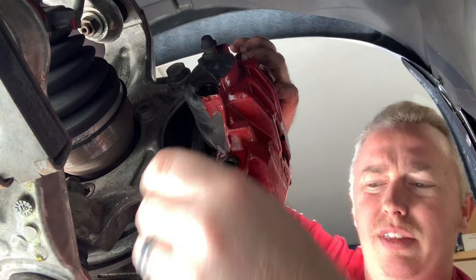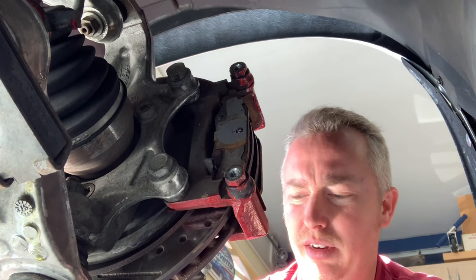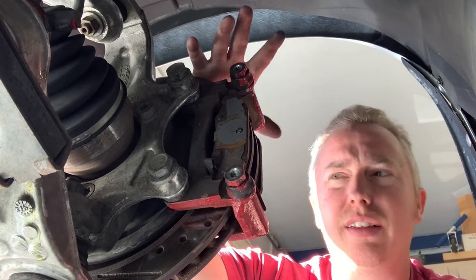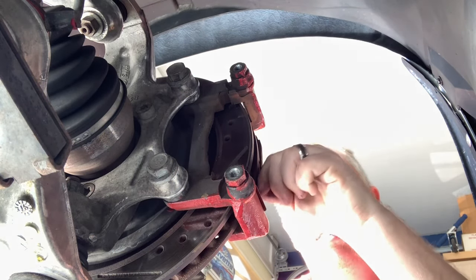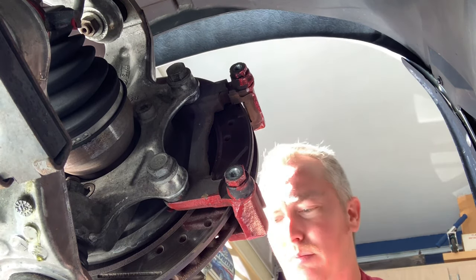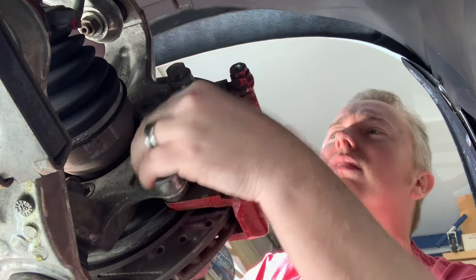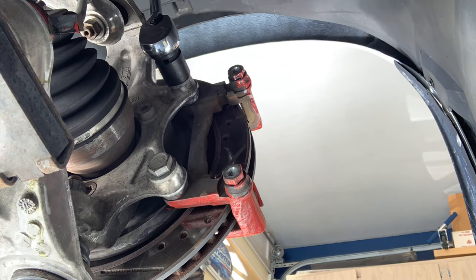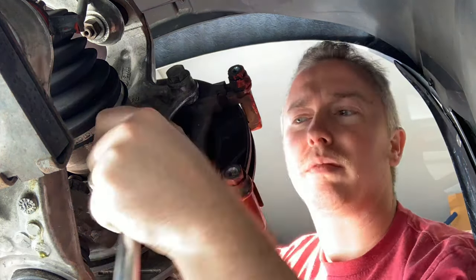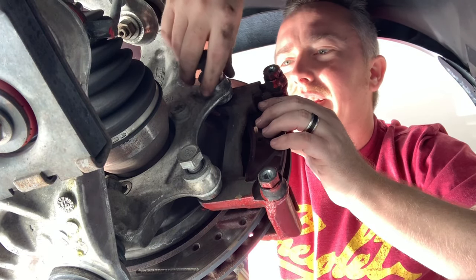Pull out both bolts and there's your caliper right there — set that off to the side. Now we've got to take this caliper bracket off. Don't forget to pull out your brake pads from both sides. The bracket is the same size — 21-millimeter top and bottom. Those were on there tight; I had to use an impact gun to get them off.